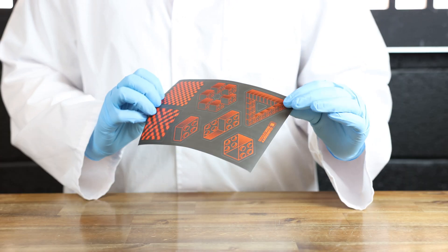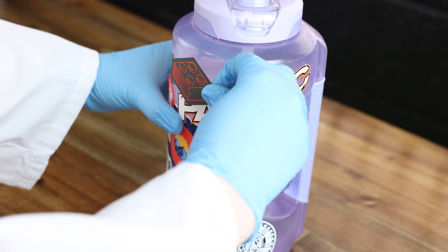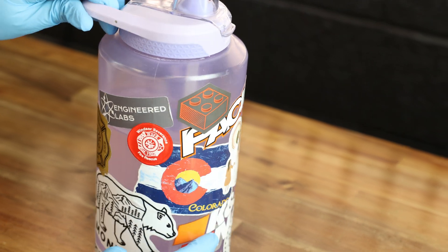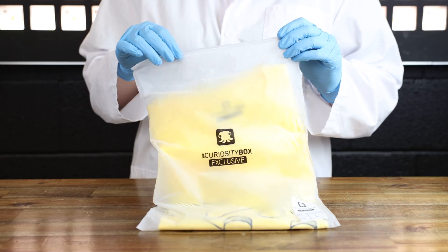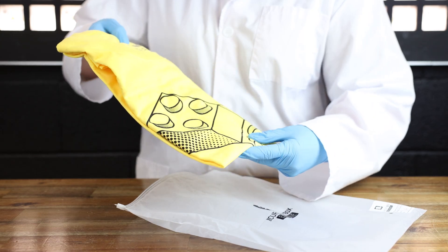Next we have our pretty slick stickers. These stickers are so quality. I always end up putting one in my water bottle. Next is this super bright, fun, mind-boggling shirt that comes in this box. It is so freaking cool.